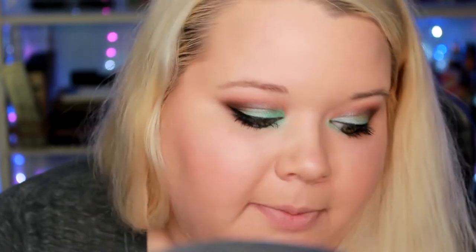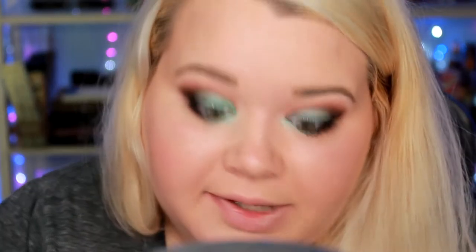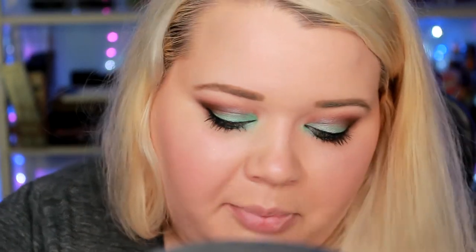For mascara, I'm using CoverGirl Lash Blast on the low-end and Too Faced Better Than Sex on the high-end. I didn't have a high-end brow product, so I'm using BH Cosmetics Brow Color in Blonde on both sides. For lipstick, the high-end is Lime Crime in Eraser and the low-end is ELF Moisturizing Lipstick in Party in the Buff. The Lime Crime is a little more pink and the ELF is more orange-toned, but they're the closest match I had.